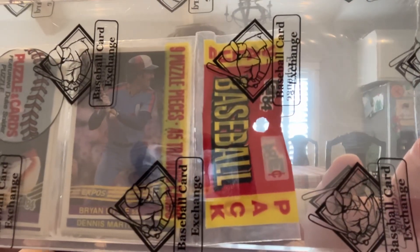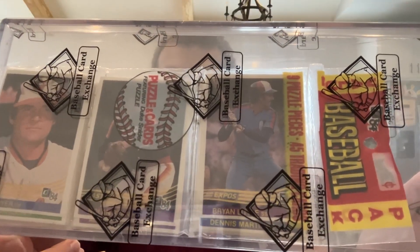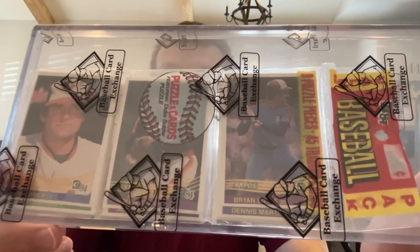Very nice, bright colors. It's a plastic header — that's the way Donruss did their Rack Packs. Beautiful pack. Happy to add it to the collection.